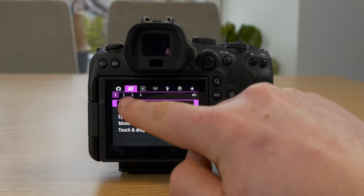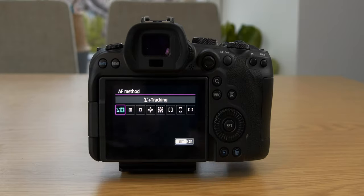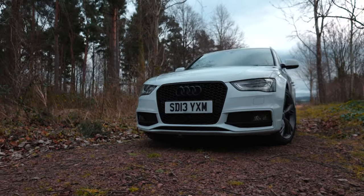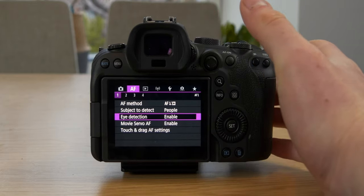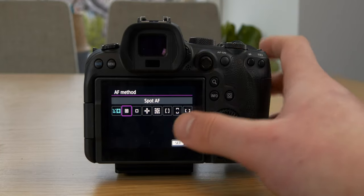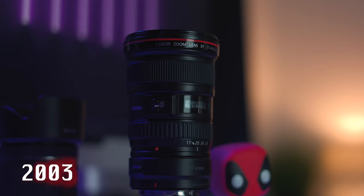Now we're jumping over to the autofocus settings. On the first page, I'm using autofocus tracking because I'm primarily filming people or myself, and I want it to track my face and keep me in focus. You can adjust it between people, animals, or vehicles — vehicles is great for panning shots of cars. There's also eye detection, which is really great if you're vlogging or filming yourself, making it much easier to stay in focus. I also use spot autofocus — this is good when I know something is in the center of the frame, like a product or device, and I want to keep that in focus.